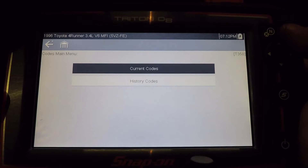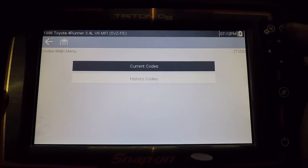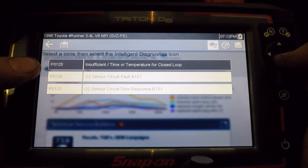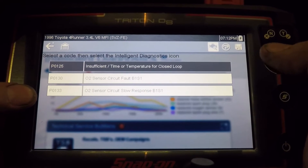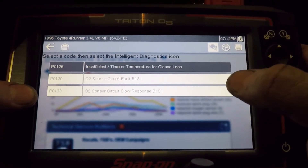Display codes. I don't know if the intelligent diagnostic will work on this particular vehicle, and I have not set up a wireless connection, so that may hinder us a little bit. I've got a couple codes here: P0125 insufficient time or temperature for closed loop, O2 sensor fault bank one sensor one, and O2 sensor slow response bank one sensor one. Let's see if the intelligent diagnostic will work with this.